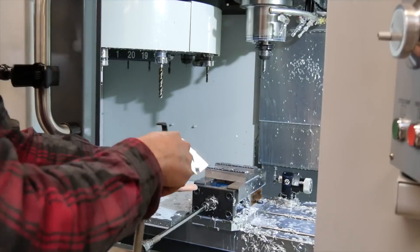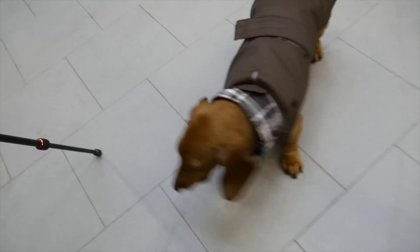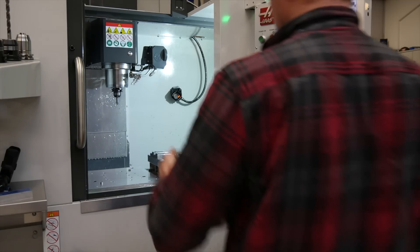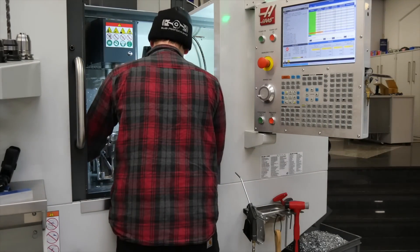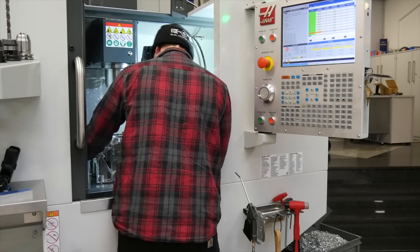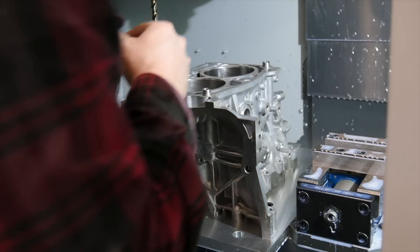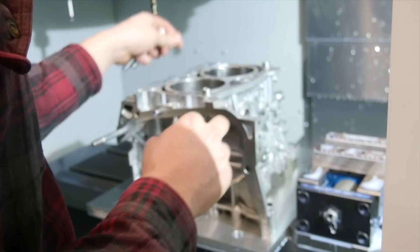That was the last one - all six inserts are now ready. Now we can start to mill the engine case. For fixing the engine case in the CNC I built a special plate. That works very well and it's an accurate system.